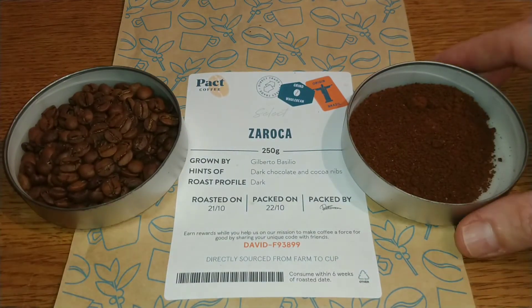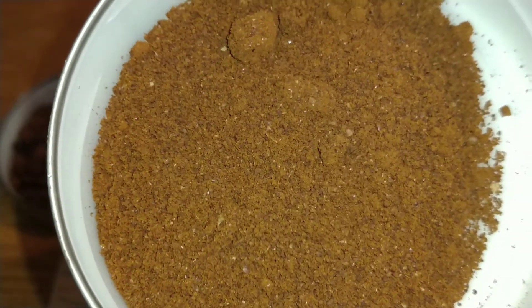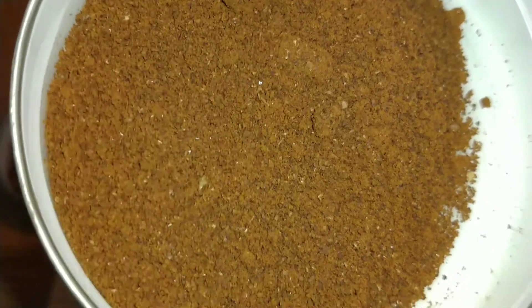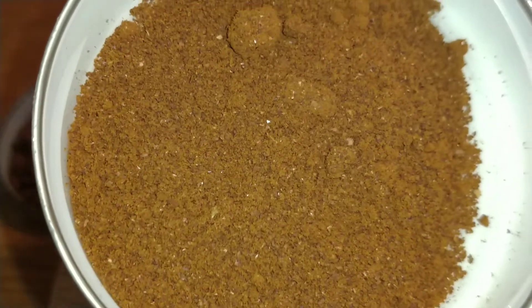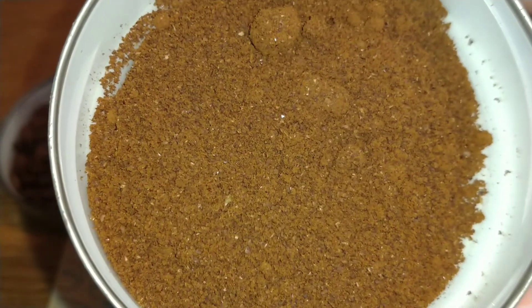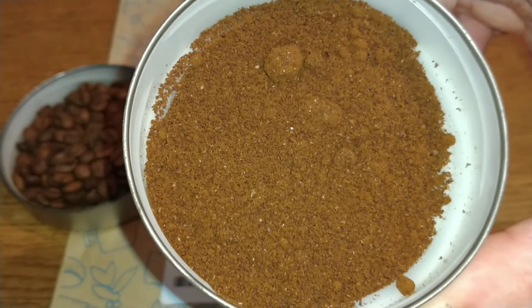Decent enough looking beans. So we'll take a quick look at the ground coffee — when ground it's basically the same, just slightly more vibrant, but overall it's a very smooth aroma to this coffee. Very orange in colour.